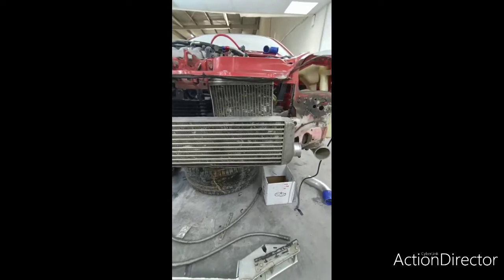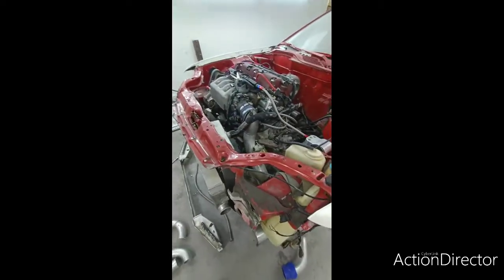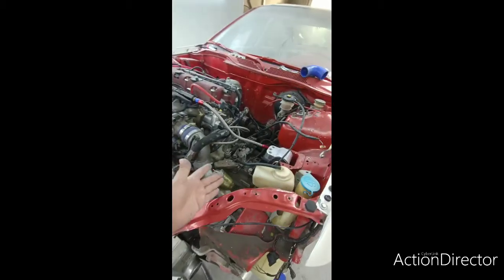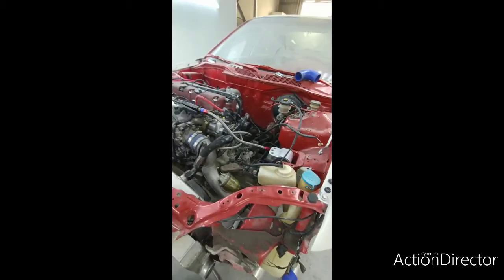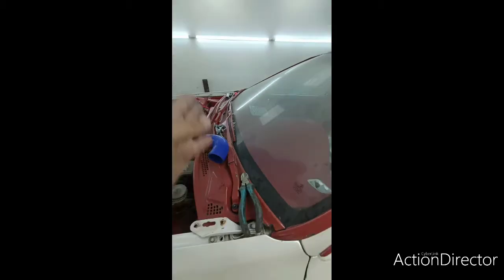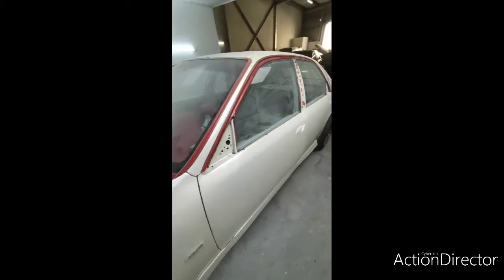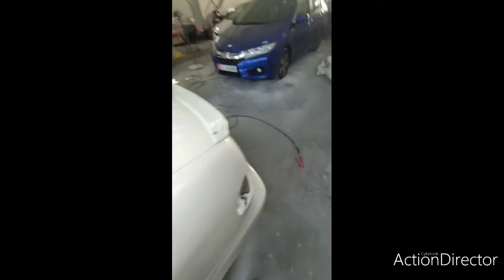Once everything is done, this is gonna be heat painted in black. We live in a country where temperatures are really high — it reaches 51 degrees Celsius — so the engine, the gear, everything is gonna be heat painted. The engine bay will also be heat painted, the dashboard removed, and I'll have a heat shielding blanket all over the firewall from the inside. I want something that's both a daily driver and a track car.